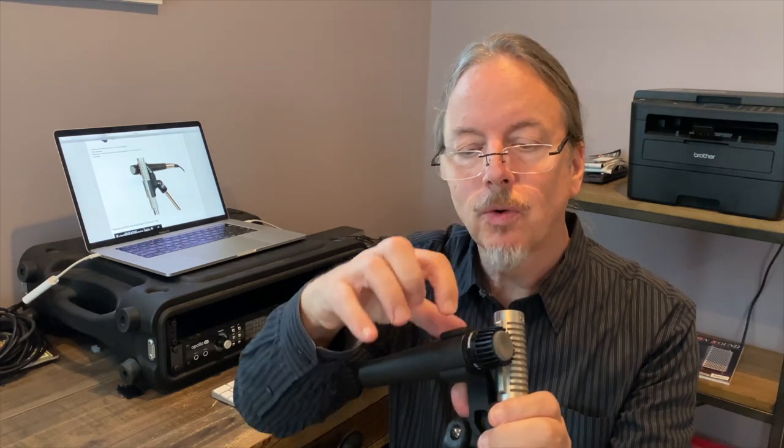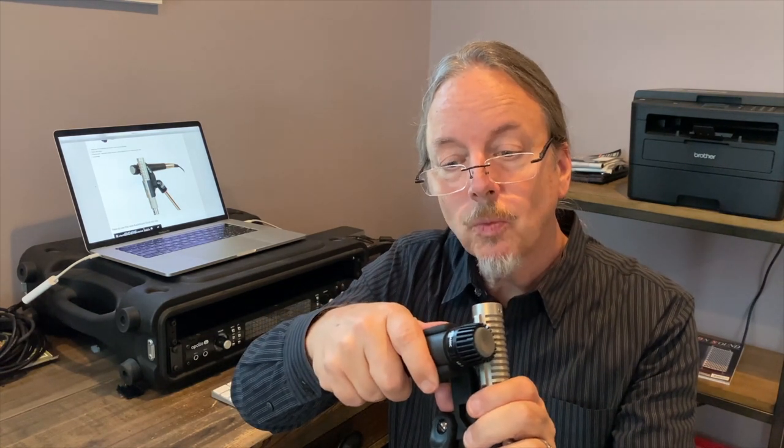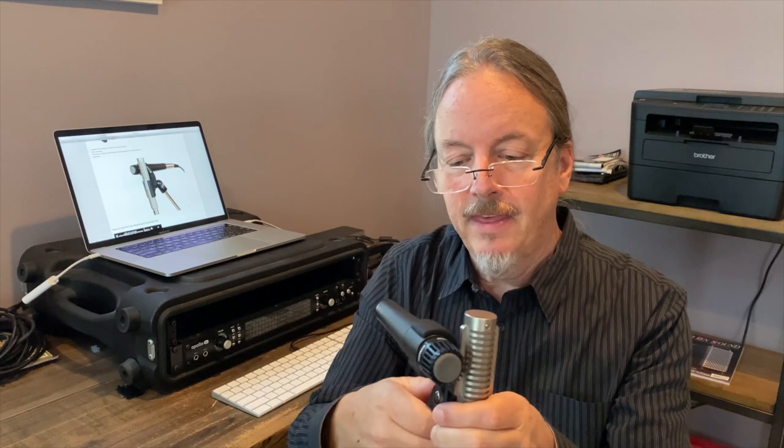Either where the seam meets, or the front meets, or somewhere in between is where you're going to want to be. And then you've got the two microphones positioned properly for use on an electric guitar cab.